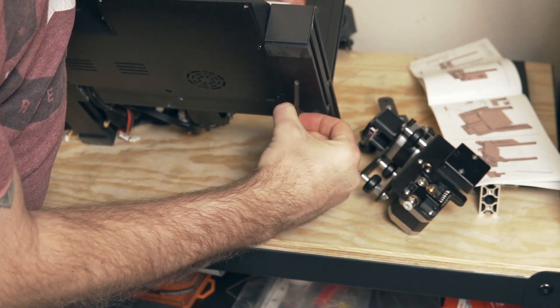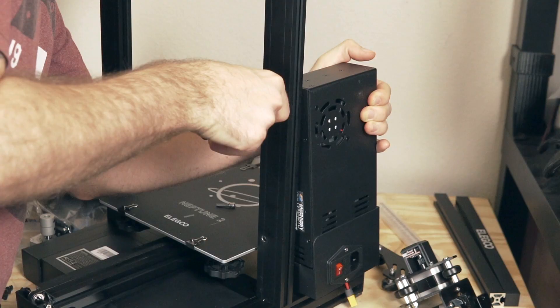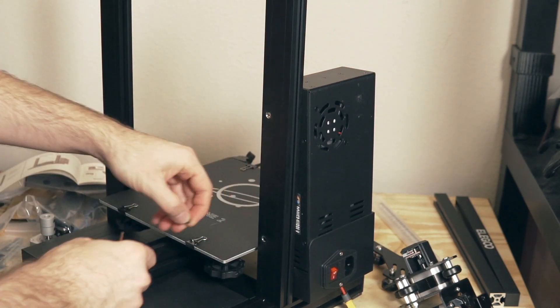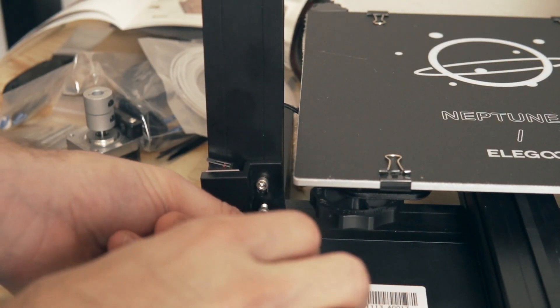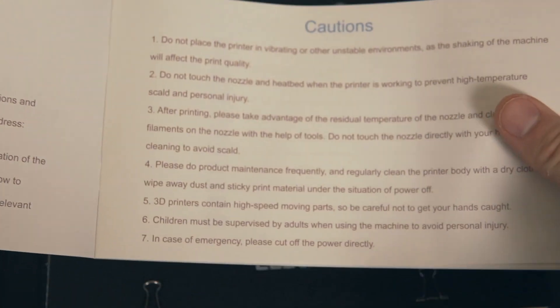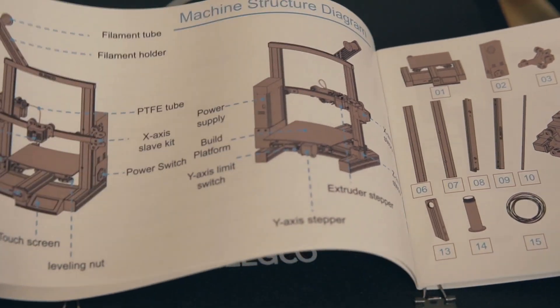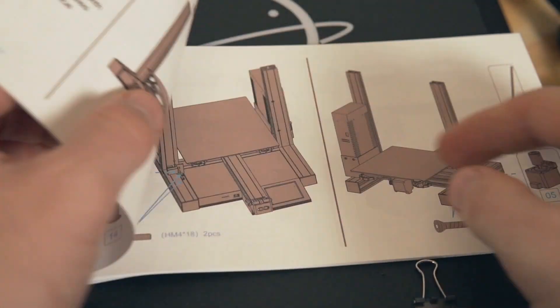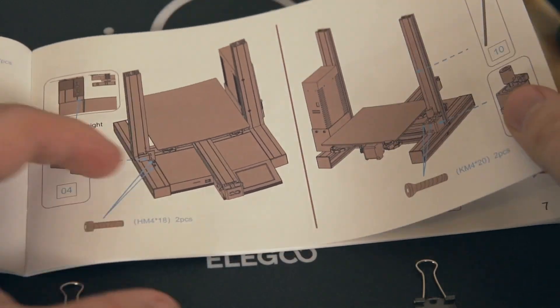The Neptune 2 arrived packaged very nicely and setup time is roughly 30 minutes to an hour, depending on your experience. The instructions came in a printed booklet which was very clear and concise — it didn't leave me with any questions. If you lose the booklet, it's also included as a PDF on the included micro SD card. I don't really have any complaints regarding the assembly; it was very straightforward.